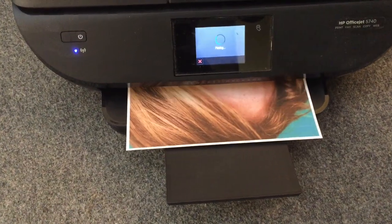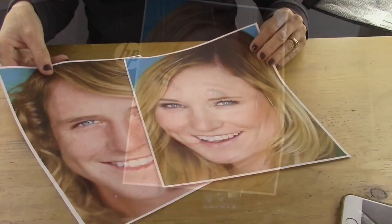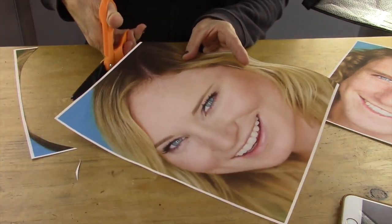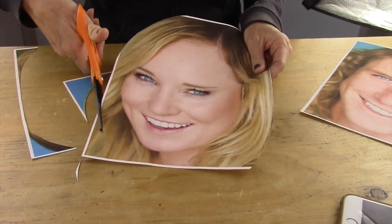Next, you're going to take your favorite photo — and it could be goofy, it could be whatever — and you're going to print it on an 8.5 x 11 fabric iron-on sheet. After you have them printed out, you're going to cut it out in the shape of kind of like an egg, and it doesn't have to be perfect. I made mine kind of like a little wobbly looking egg shape.